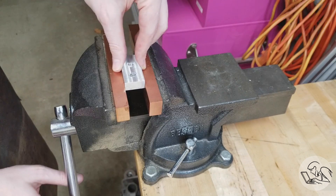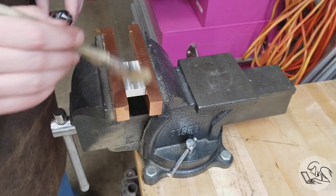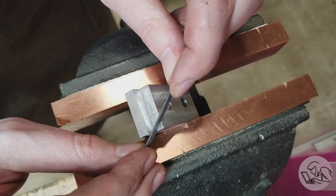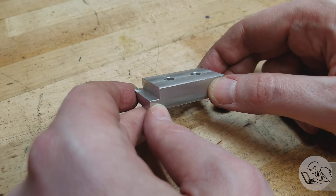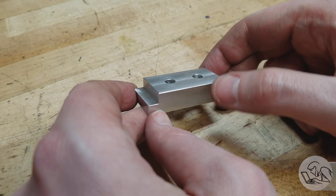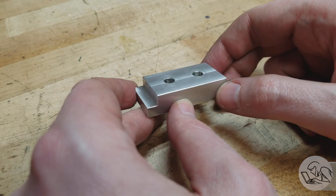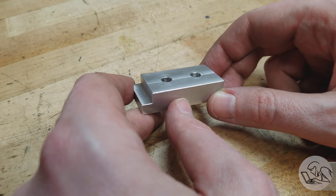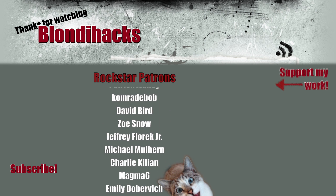Let's give this a little deburr. And here's our final part. I hope this exercise gave you a feel for the different methods you can use for positioning features on your part and the strategies you can use to hit dimensions and minimize error. Don't forget to check out the cool new stuff in the BlondieHacks store at blondiehacks.com. Check out my Patreon if you like this content and want to see more of it. Thank you very much for watching and we'll see you next time.